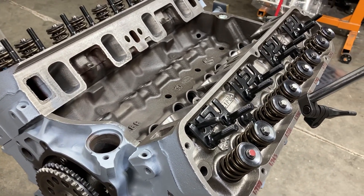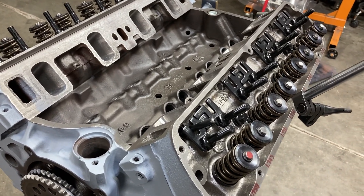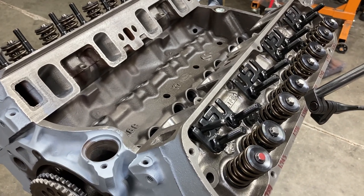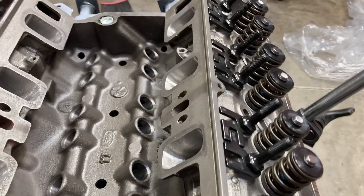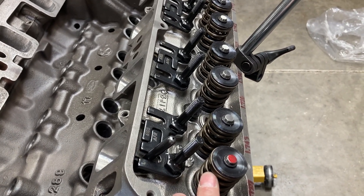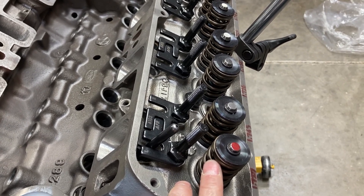Hey, it's me again. After I uploaded the video from earlier today checking rocker arm geometry, I wanted to throw up a practical comparison. We're going to show what the mid-lift geometry method shows to be the correct push rod length for this engine.